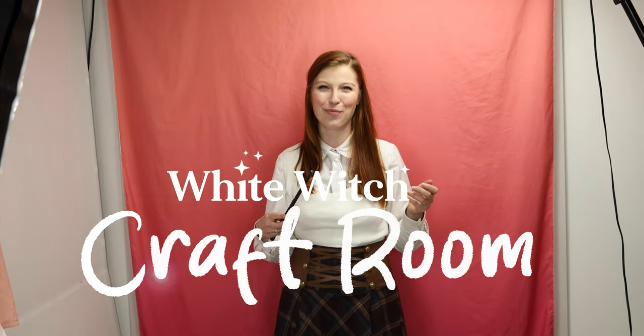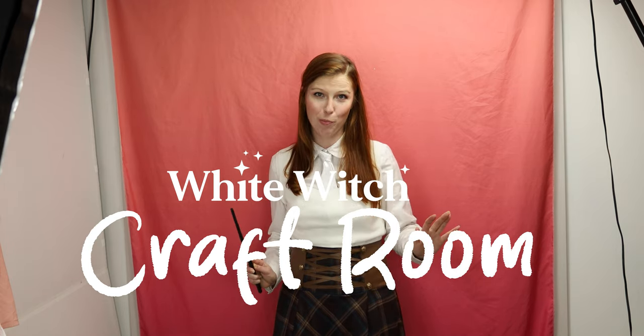I'm Erin J.B. White of White Witch Cosplay and this is The Crafter. We're making magic with all-purpose dye today.